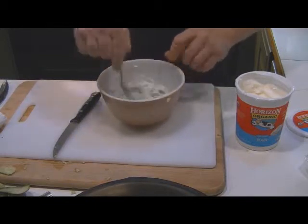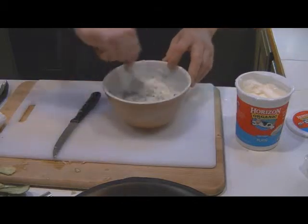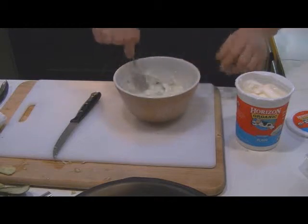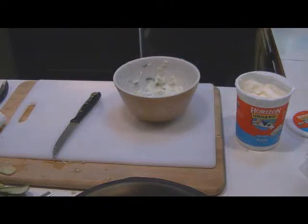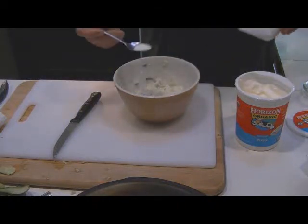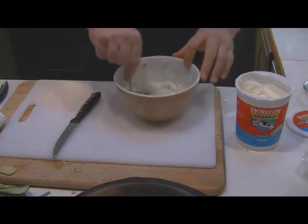If you're going to be making a cucumber raita, you need to make it fresh — don't let it sit around. Taste it. Oh, that's unbelievable. Some people will probably ask why I'm doing this, but I take a quarter of a teaspoon of sugar and put that in there.